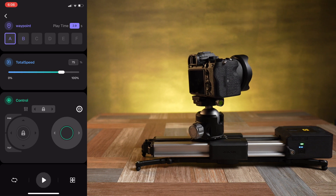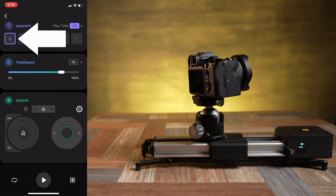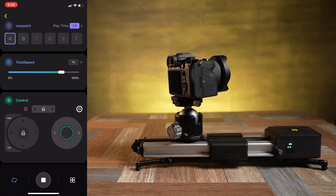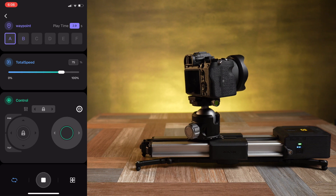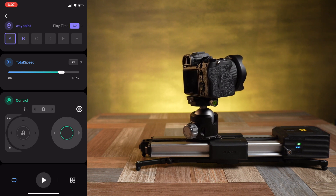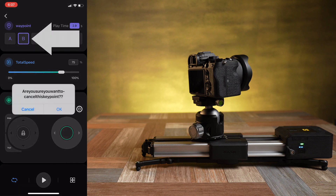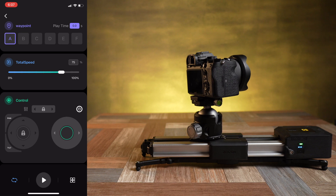We have the play icon at the bottom to play through that A to B movement, and remember that whichever box is selected with the purple square around it is going to be your starting point. If the camera is not currently at that spot it will first move there and then start the movement. Next to that you have the little looped motion icon — if you click that it will turn blue and now if you play your motion it will go back and forth between A to B to A to B at the speed that you have set. To stop it, obviously just press the stop button. If you want to cancel a waypoint just long press it and it will ask you if you want to cancel it. Click OK and it's canceled.